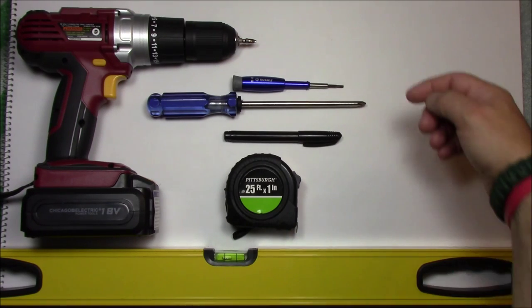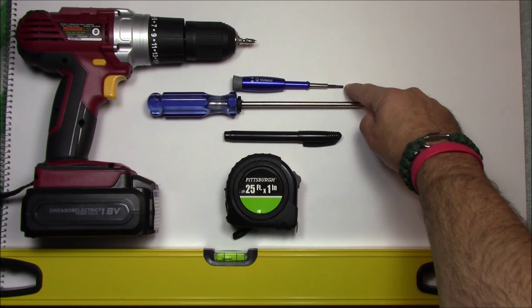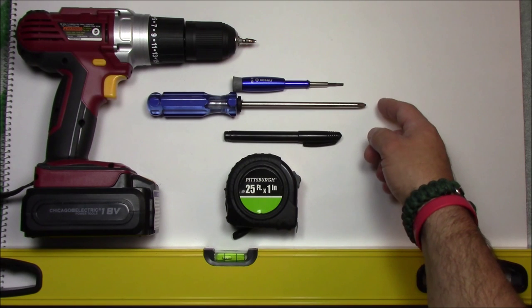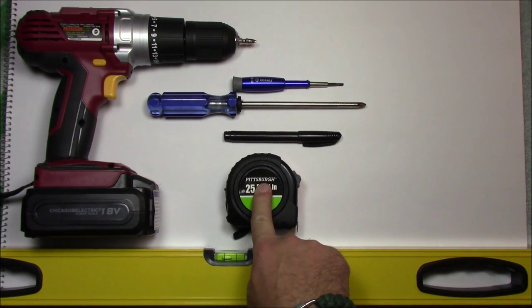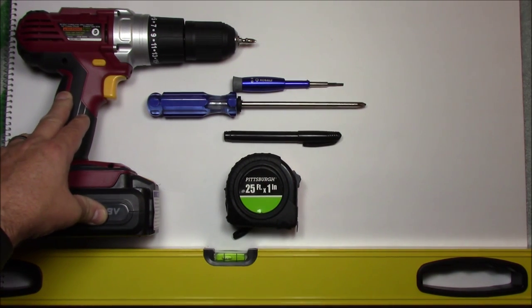Here are all the tools I used for this job. I used a precision screwdriver with a standard head — that's a 1/8 inch flat or standard head on that driver — a number 2 Phillips, a black marker, a measuring tape, and optionally a cordless drill with a number 2 Phillips screwdriver head, because it makes it easier and quicker.